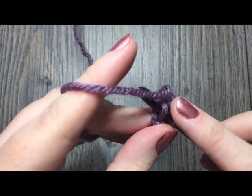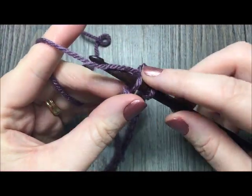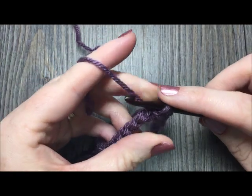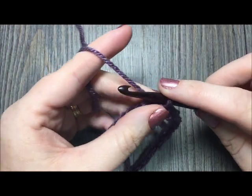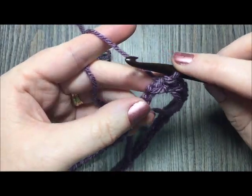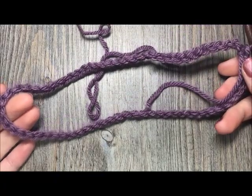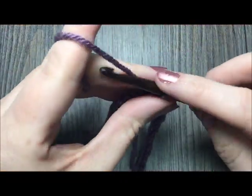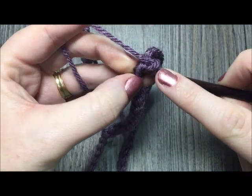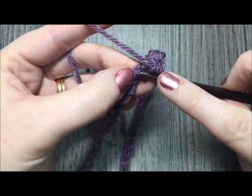If you're having trouble keeping your chain from twisting, check out the other videos on my channel — there's a video on how to join your foundation chain without twisting. Once you have joined with a slip stitch in that first chain, you'll now have a ring. Chain one and single crochet in each stitch all the way around.